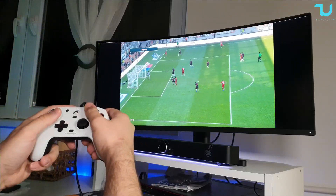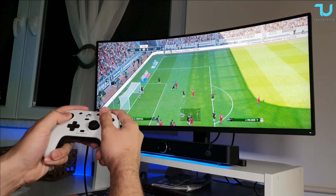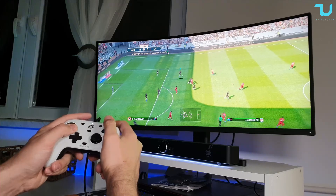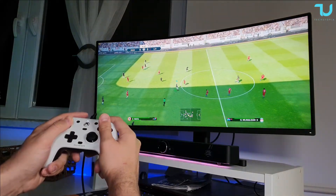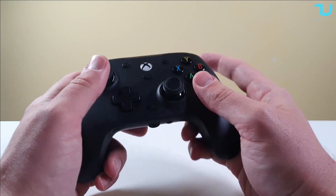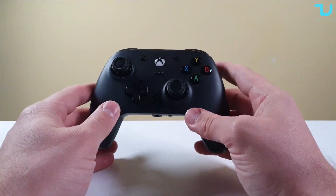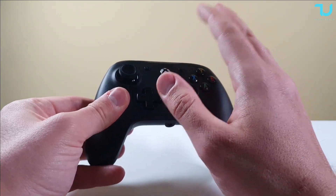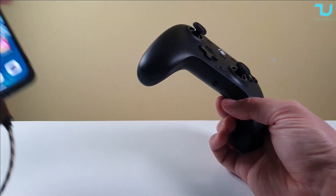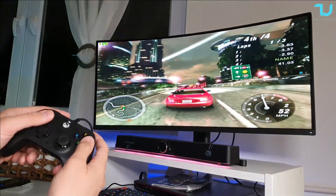I'll be showing PC gameplay and emulation gameplay now, and testing it with an Android smartphone at the end. The cable is three meters long and detachable USB-C. The analog triggers use Hall effect magnetic sensors. It has ALPS-style joysticks, four rumble motors total in the grips and triggers, and two mappable back buttons. There's no wireless support — wired only. The net weight is 256 grams, similar to a flagship smartphone like the Xiaomi Mi 11 Ultra.